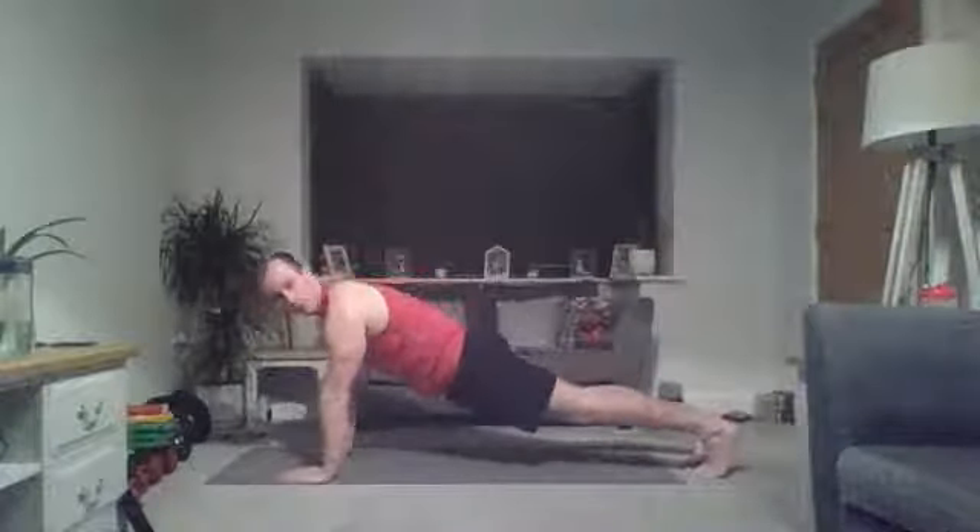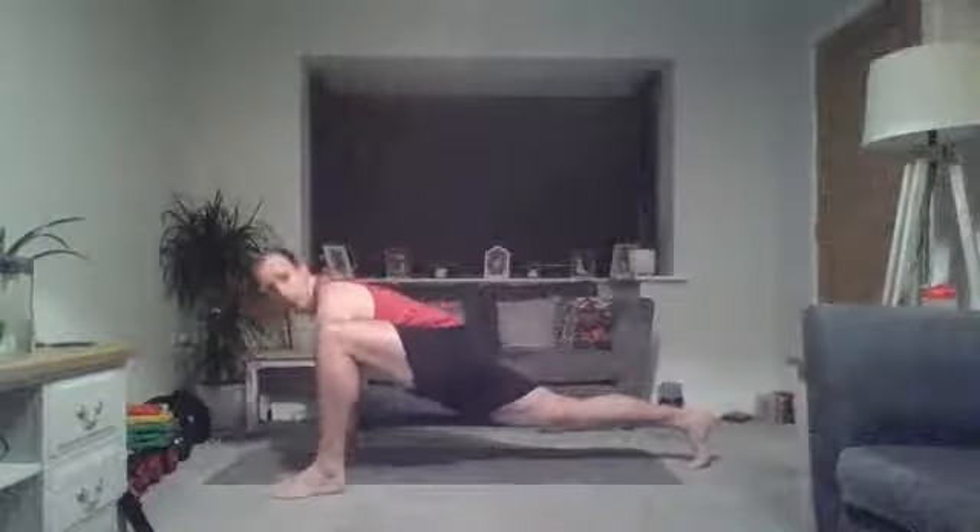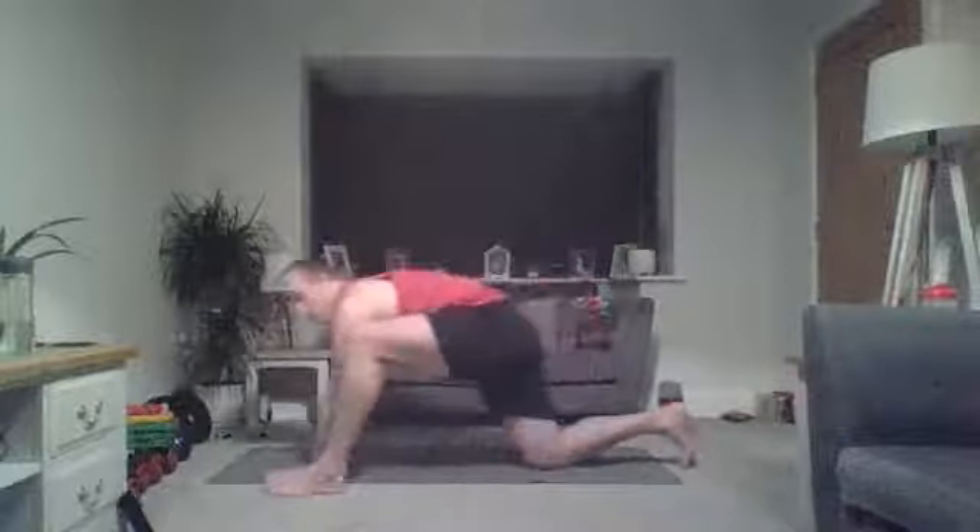We're going to do three reps each side. Bring your foot to the outside of your hand, really push it forward, reach up through the gap, reach up, rock onto your hamstring — that's one. We're going to do three each side.